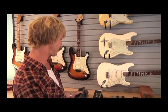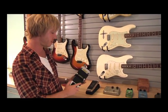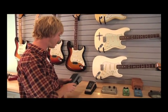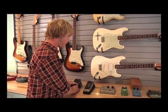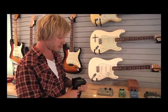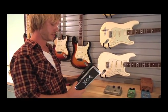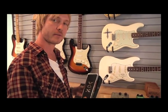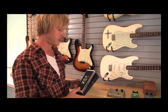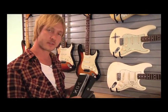These wah pedals right here — this is an RMC Real McCoy Custom wah pedal. The purpose of this wah is to get very close to the sound of the original Clyde McCoy wah. And right here is an original Vox Clyde McCoy wah pedal. These things are very rare and hard to come by, especially in all-original condition that still functions properly, so I don't take this out on the road — I reserve it only for the studio.